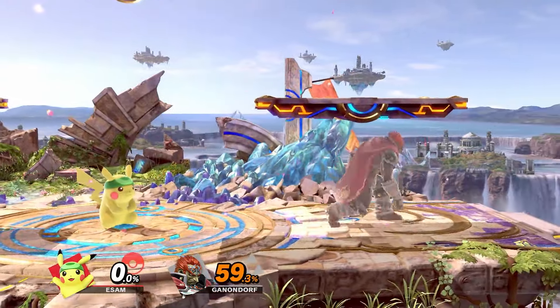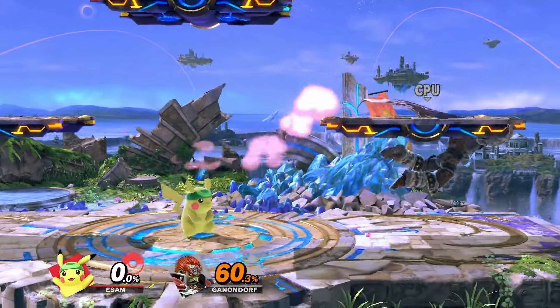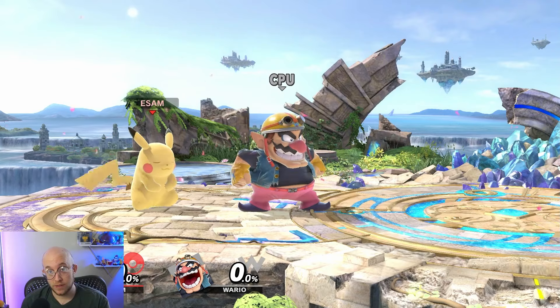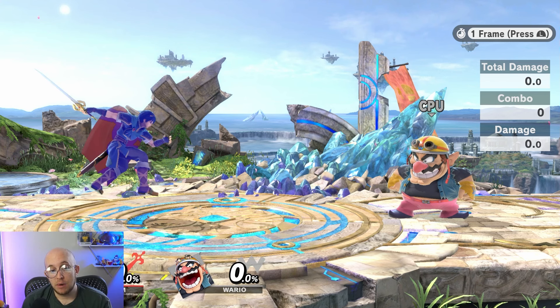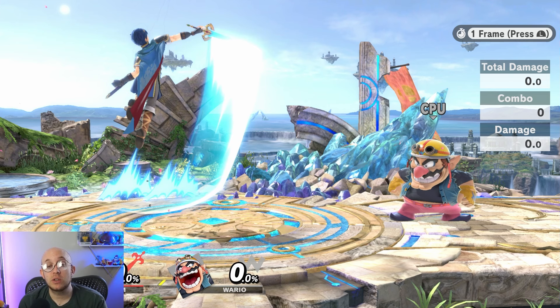Missing your tech allows your opponent to punish you with options like roll left, roll right, getup attack, or neutral getup. Some characters also have moves that are invincible for parts of them. A famous example is Marth's up B, where he is literally invincible on the first available frame through the sixth frame of the move, and then the attack comes out — so it's very hard to challenge.